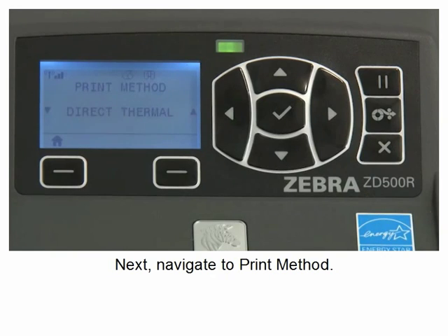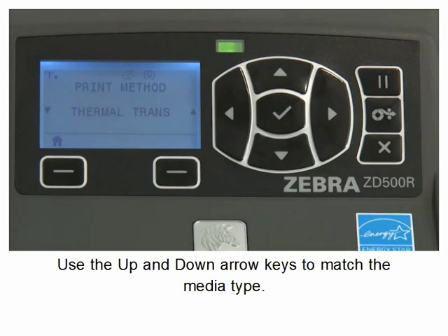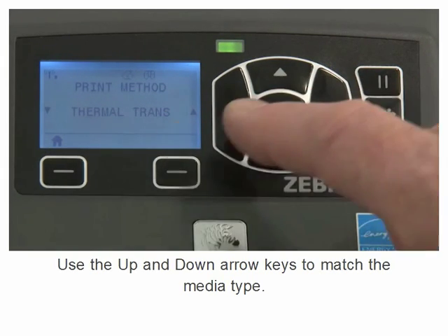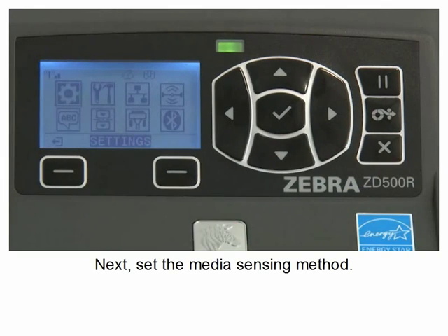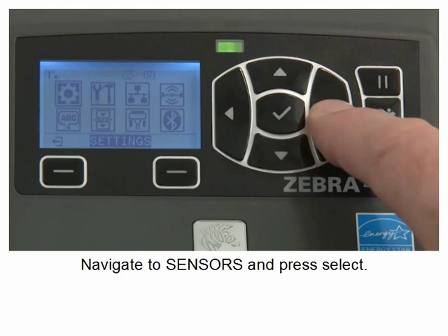Next, set the media sensing method. Use the up and down arrow keys to match the media type. Navigate to sensors and press select.